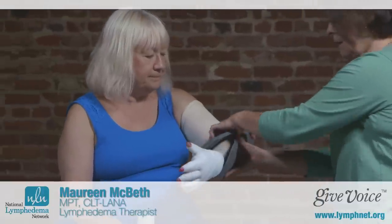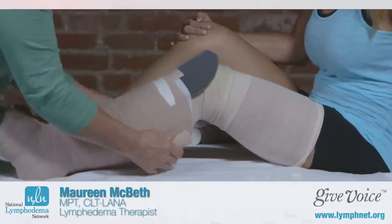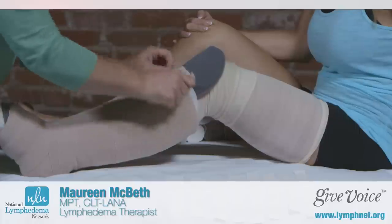This way, when you move your body, you're actually moving against almost a soft cast-like environment, and that helps move the fluid along and break up any fibrosis that may be in the tissue.